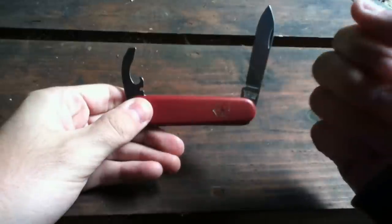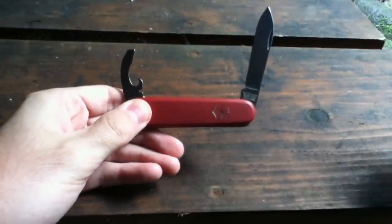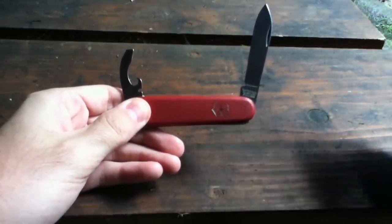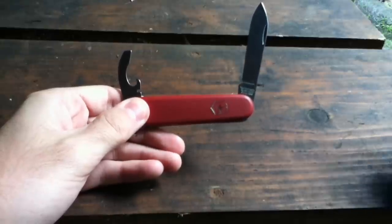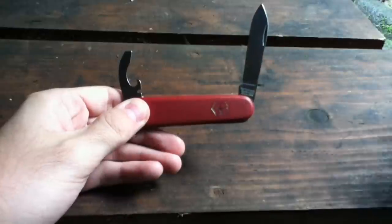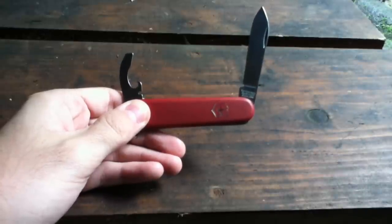The can opener is very useful to me because I'm a student and sometimes I have to eat fast. I go to the store, grab a tuna can and that's it — with some bread, I open it with this and I'm ready to go.